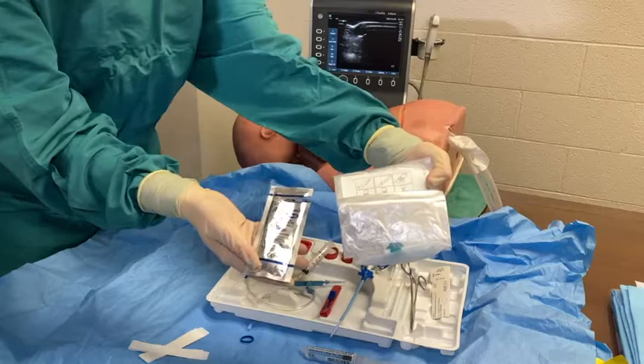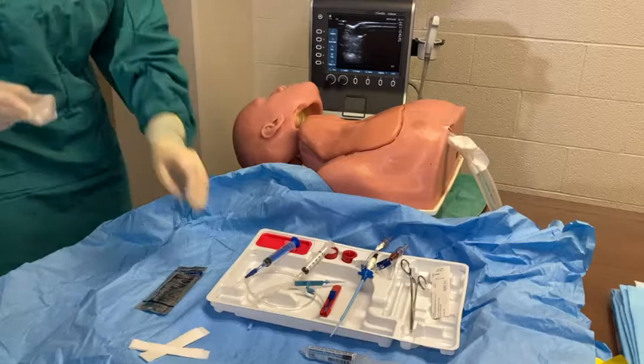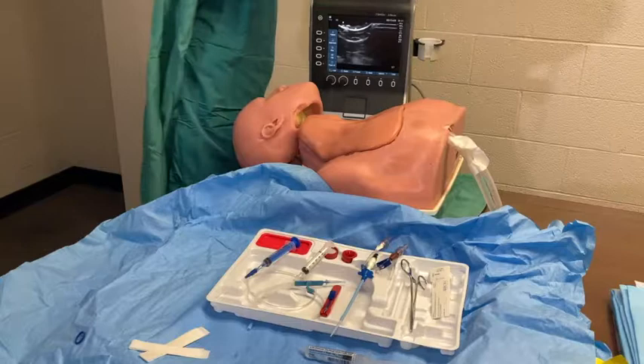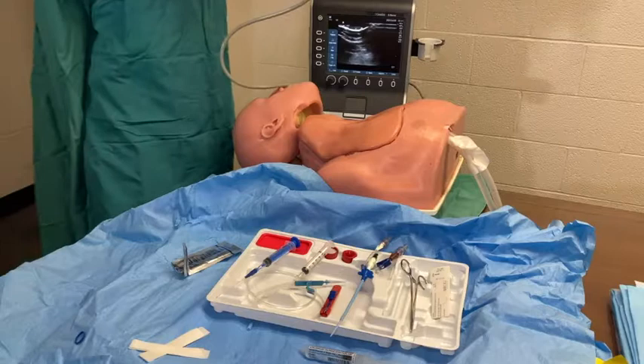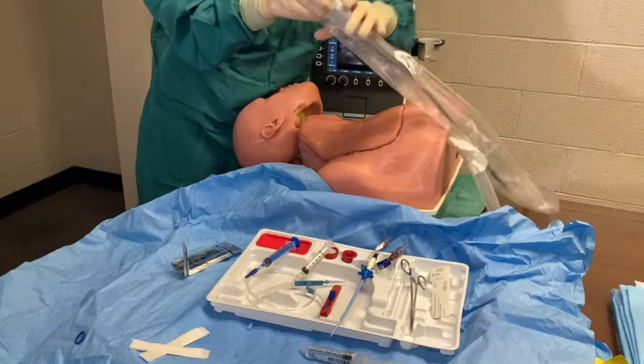Once the kit is set up, you will place a sterile drape cover over the ultrasound probe. Be careful not to contaminate yourself during this step and ask for help as needed. Slide the probe cover down the ultrasound probe and tail of the probe.